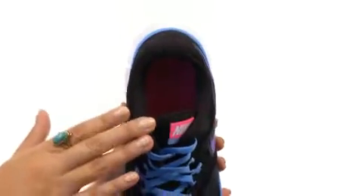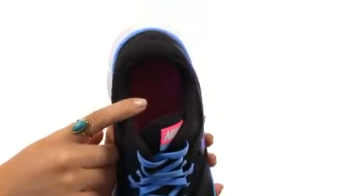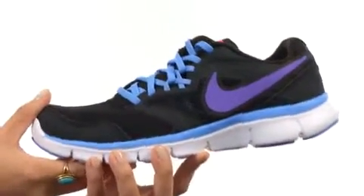We also have a padded tongue and collar for extra comfort around the heel and ankle. There's a soft fabric lining for a great in-shoe feel, with a foam insole that supplies light underfoot cushioning. We also have an articulated Phylite midsole which offers a lightweight ride with a great transition.